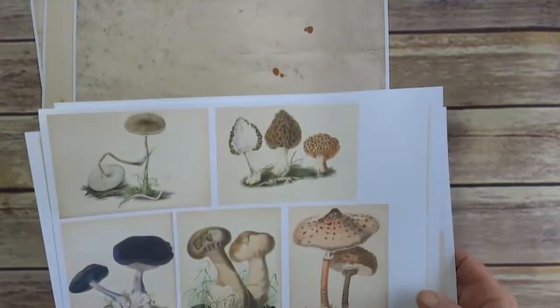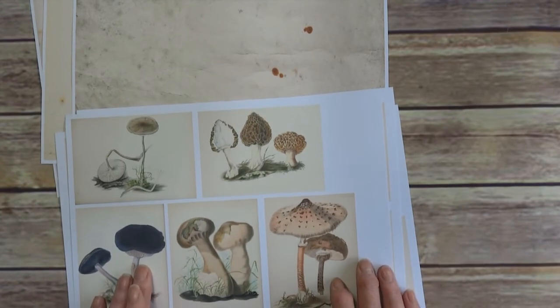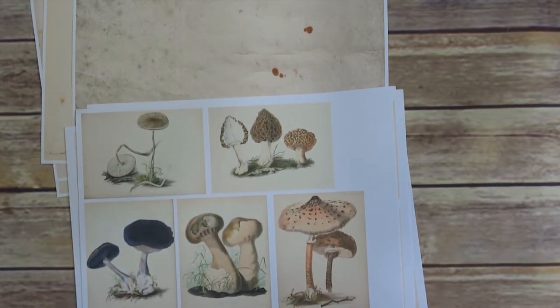So that one was four. So four sheets in that one, six sheets of different illustrations in the mushroom one. I'll put a link to the listings below. Thank you very much for watching. Take care and we'll speak soon. Bye.